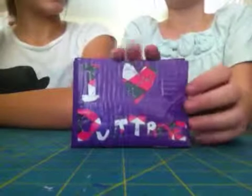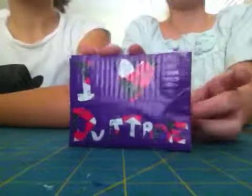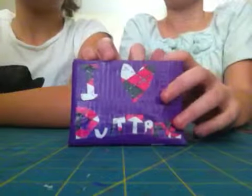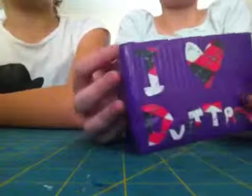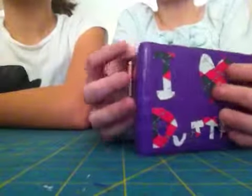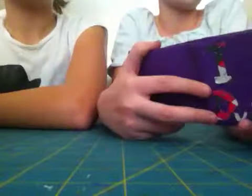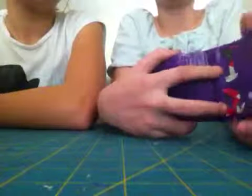This is a duct tape wallet that I made. It is the first duct tape wallet that I made, so please be kind. If it's bad, please be kind in the comments — please just try and be nice, like, oh yeah, that's a great one, or you'll do better next time, or something like that. Or don't say anything at all.